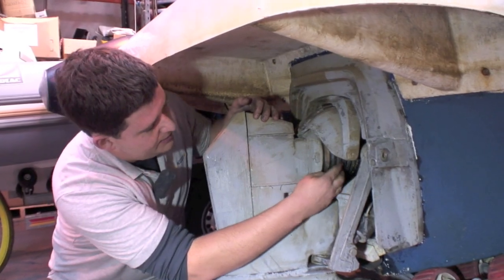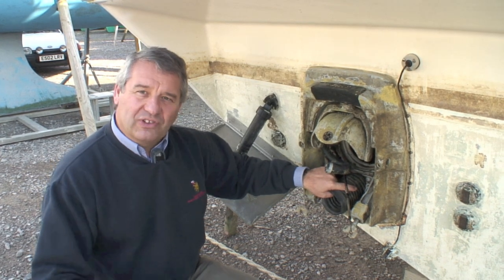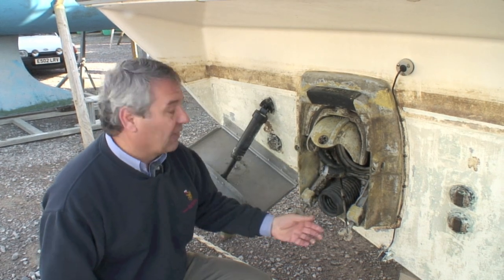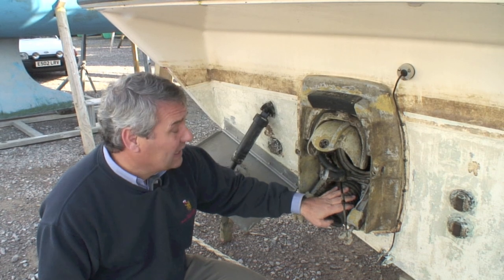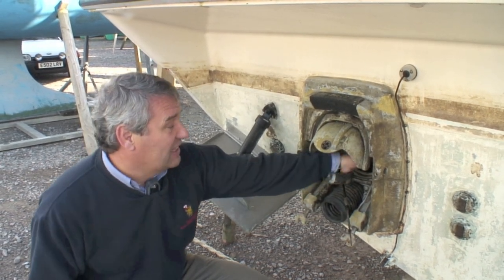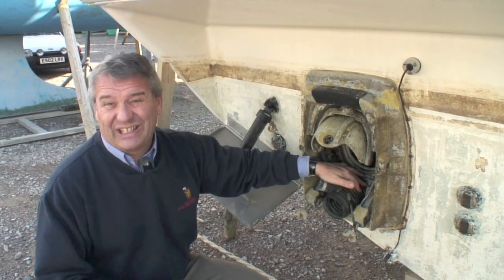Back to those bellows. This is a transom with the drive actually taken off, and we can see quite clearly the two holes where the bellows actually protect. The lower one, much thicker, is the exhaust — that's designed to have water in it. But the top one takes the universal joint, and as you can see it goes right into the boat, so if this leaks the water will go actually into your engine.